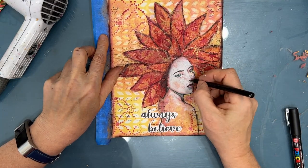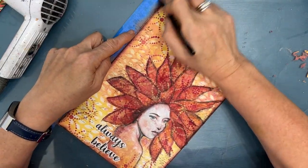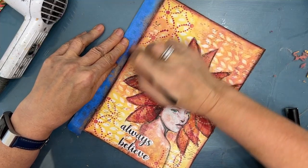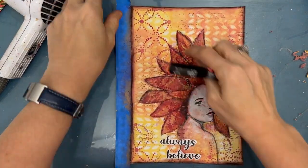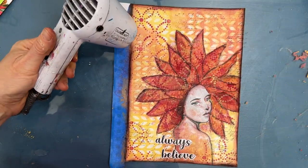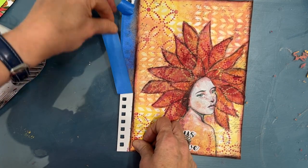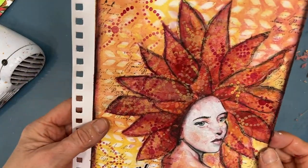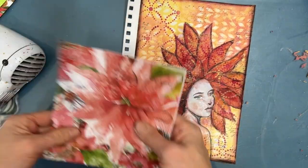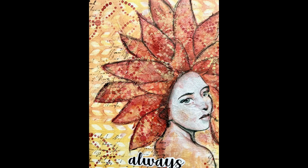We're approaching the end of this art journal page. I hope you realize the importance of taking things one step at a time — don't put the pressure on yourself to have it all figured out before you start. If you're not a subscriber, please subscribe; if you are, click on the bell and select the option to be notified of upcoming videos. There's the napkin — quite the transformation. Thank you so much for joining me. Until next time, go get creative.